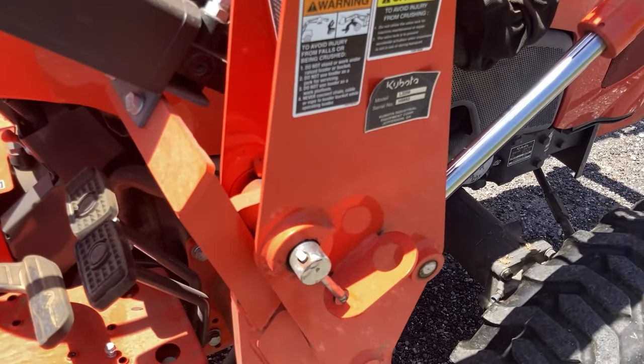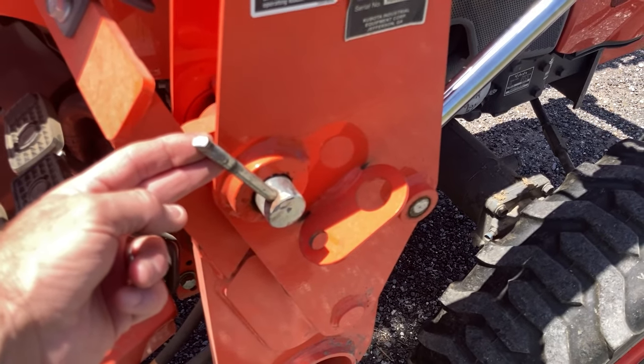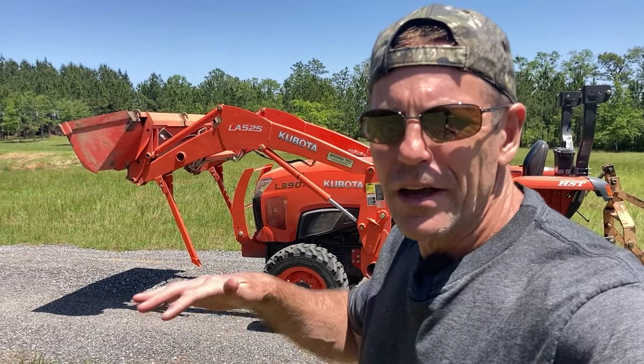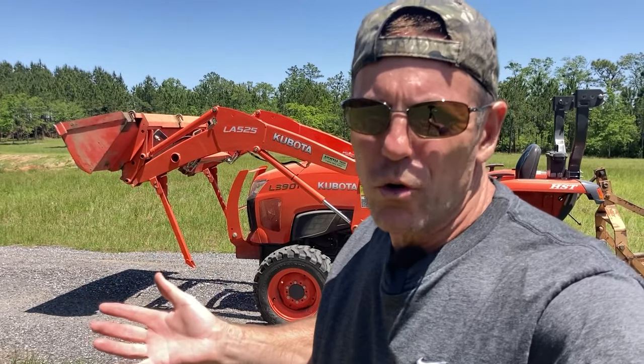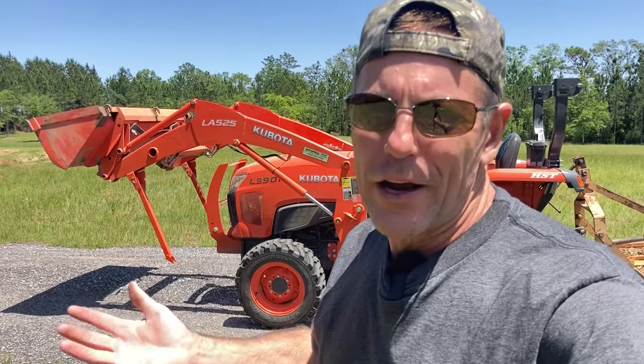It's the same thing on this side of the tractor. Your loader controls are in the way, so you'll have to reach around them, but you can sit from the seat, lift this up, pull that pin, and store it in that hole. That took maybe five seconds per side to put the kickstand down. I started this video with the front end loader down, which you normally wouldn't do because you wouldn't want it falling on people or creating any hazard.